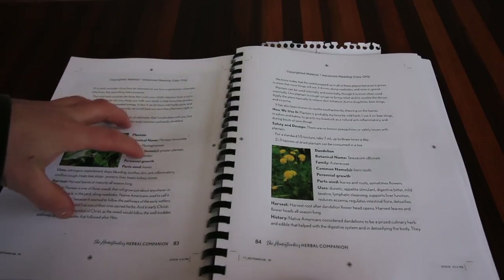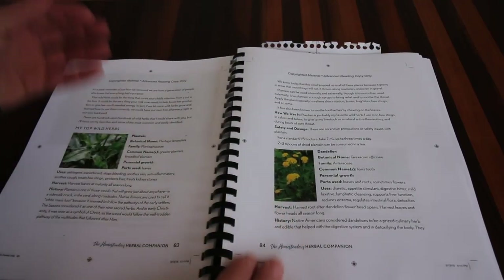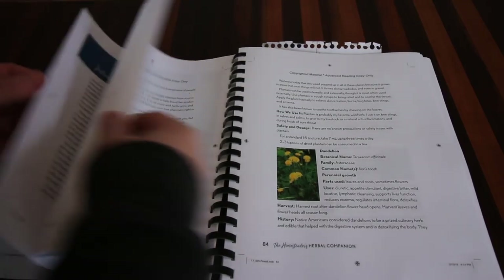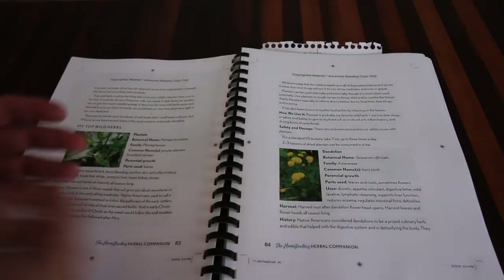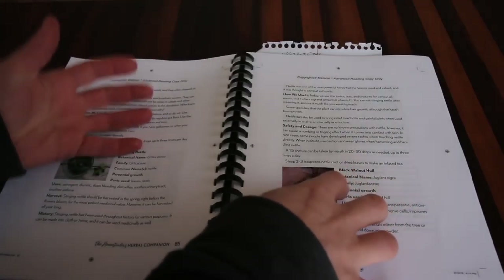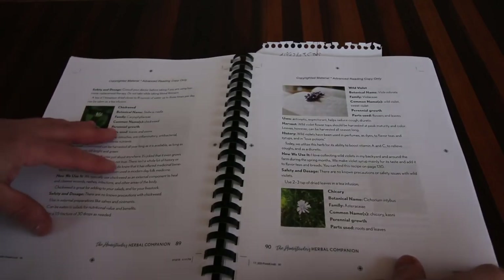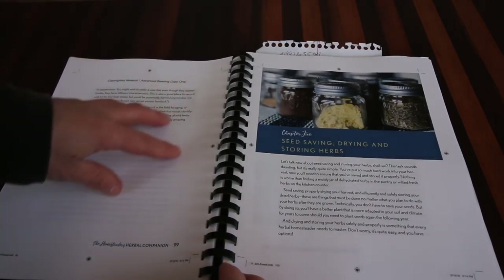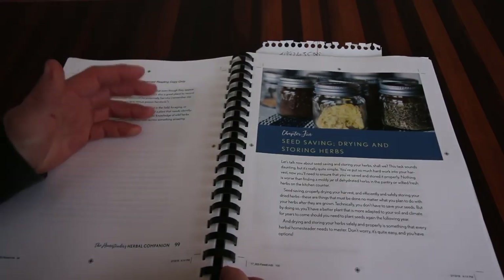We actually made it into a salve — I call it our bee sting salve or our ouchie salve. Anytime anyone gets stung by a bee, a bug bite, or a mosquito bite, you put a little bit on there and it takes it away. Works great. There's a lot of practical use in this book. The best part about this chapter and the herbs chapter is it's going to be a resource you keep going back to. Anytime you have an issue, you'll flip through, mark the pages, and this is going to become the homesteader's herbal resource.